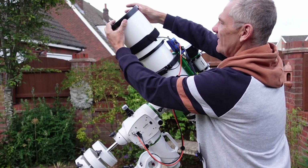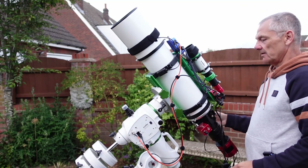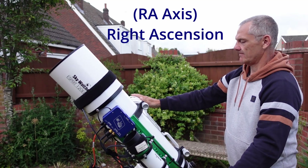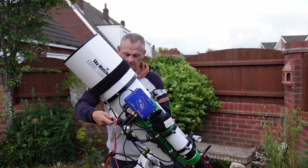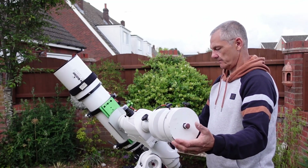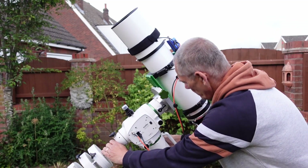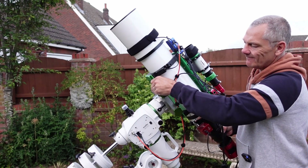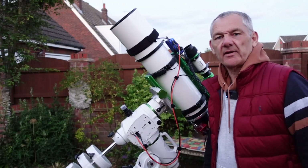The next thing to do is balance the scope. First, remove the lens caps - especially the metal ones because they're heavy and can affect the balance. I'll balance it this way first - it's well out of balance so I've got to adjust the weights. Always check it the other way too. That feels about right. Now let me check the other axis. That's a little bit heavy - just got to drop it down a little bit. Now it's nicely balanced.